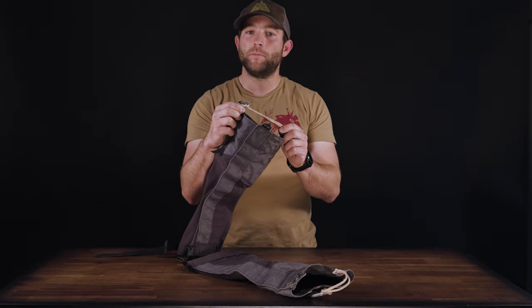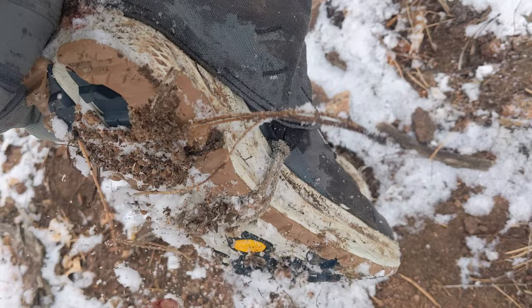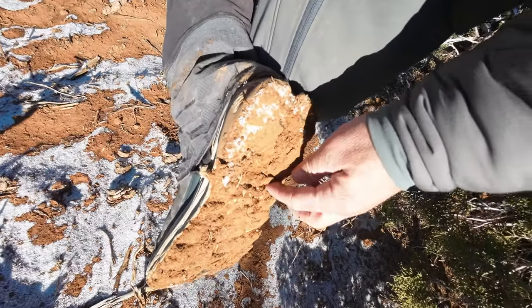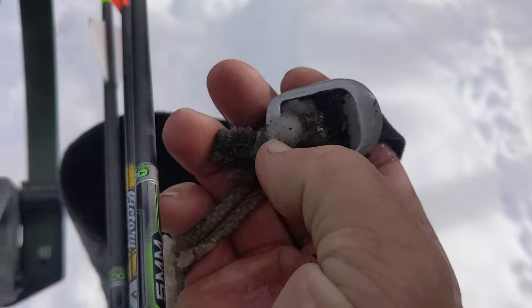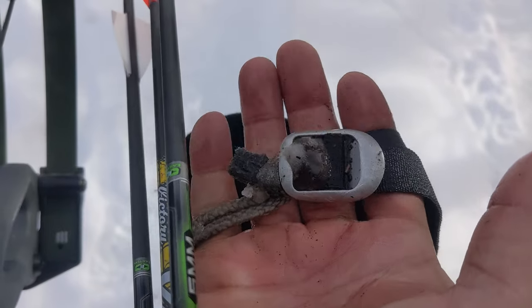I appreciate the Contrail bootstrap system. However, on multiple trips, I had snow and dirt collect on the Dyneema cord itself, creating a large bump under my foot. On a separate occasion while walking in the snow, I had the bootstrap loosen. I was unable to tighten it because the fabric was frozen inside of the aluminum buckle itself.